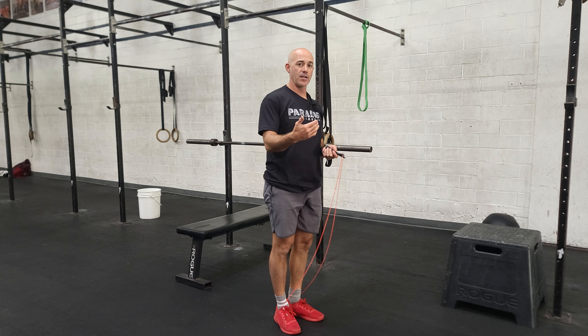Movement number one done, then we have dumbbell thrusters. Pick up the dumbbells, hold them in that front rack position, get a good deep squat, overhead. These are a classically tiring movement. Focus on getting that full-depth squat, locking the elbows every time. Then the dumbbells go to the ground — we're going to do a burpee over the dumbbells and repeat. So that's going to be a short little burner, 10-minute AMRAP. It's going to be very tiring, very high intensity.